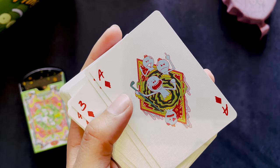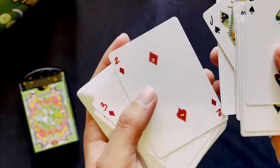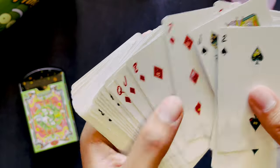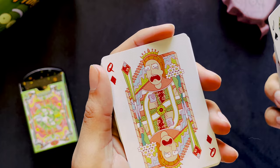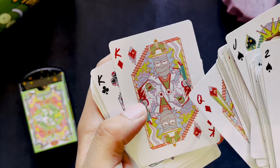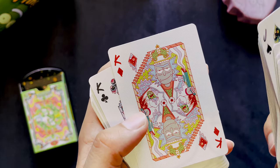The Ace of Diamonds is Mr. Meeseeks with a golf club. Diamonds, like I said, are windows. The Jack of Diamonds is Morty again with the portal gun. The Queen is Summer — crying Summer. The King is Rick again. All the kings have a little pocket Pickle Rick in their pocket.